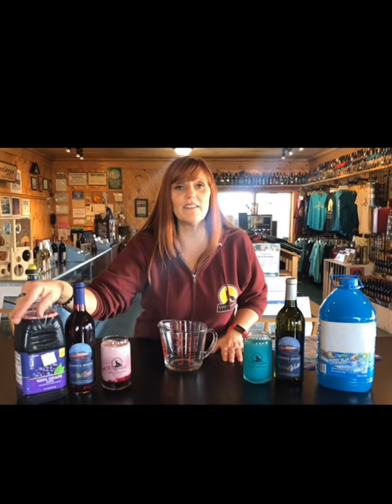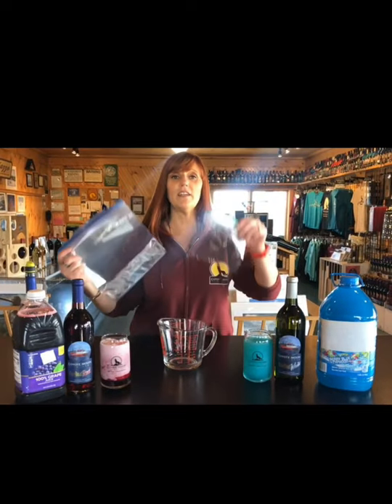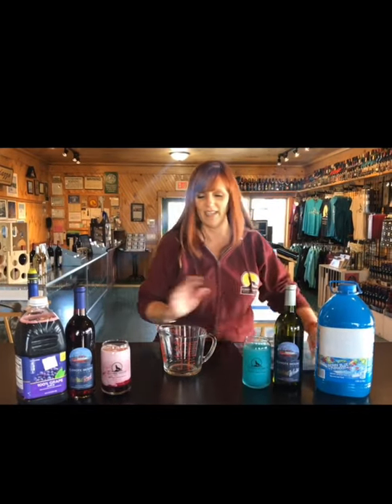Okay, so you want to get a couple of supplies together. You're definitely going to need your Fireboat Red, a bottle of grape juice, and a couple of Ziploc bags — you're either sharing or not sharing — and your measuring cup.